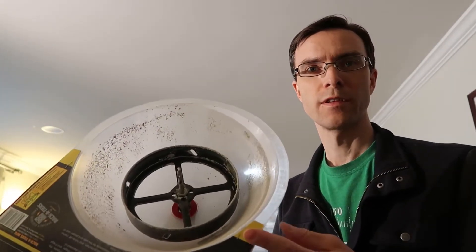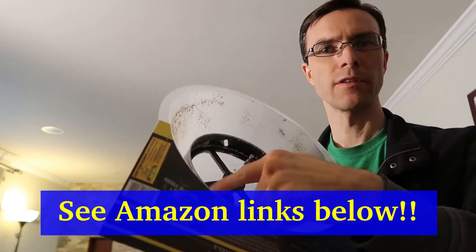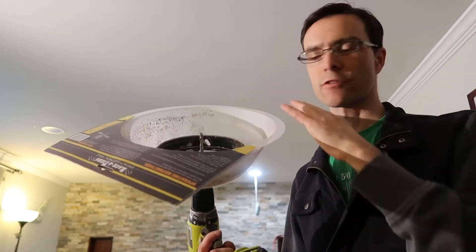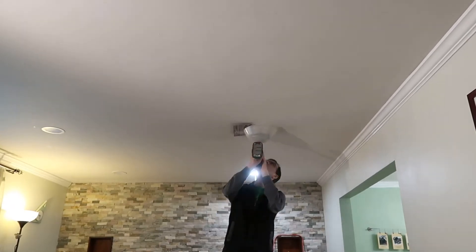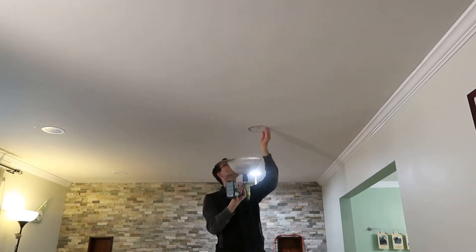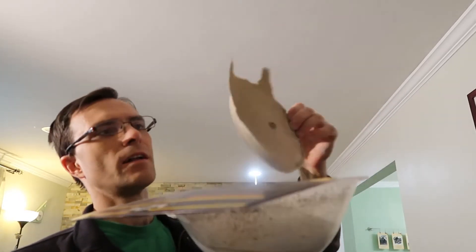We're cutting holes in the ceiling for these recessed lights. We've got a 6-3/8 inch hole saw from Milwaukee — carbide tip, it actually feels like sandpaper, no teeth, cuts really smooth. This dust collector bowl works great; it's soft and pliable so as you push it, it traps all the dust inside. The first hole didn't come out so well — it got stuck on the paper — but the last three holes went perfectly, catching all the dust and leaving a really nice clean hole.